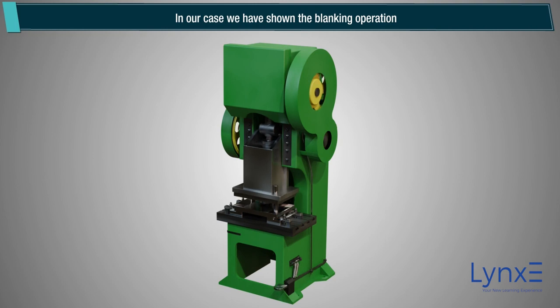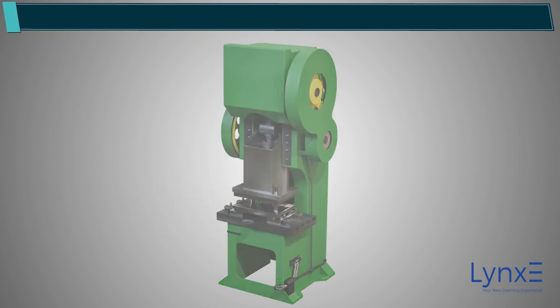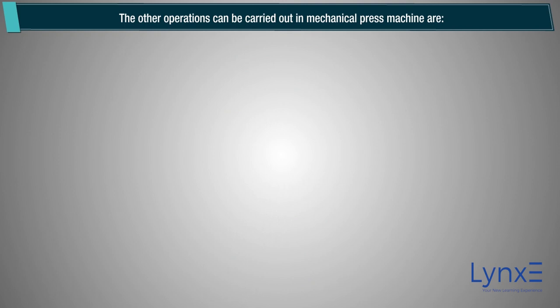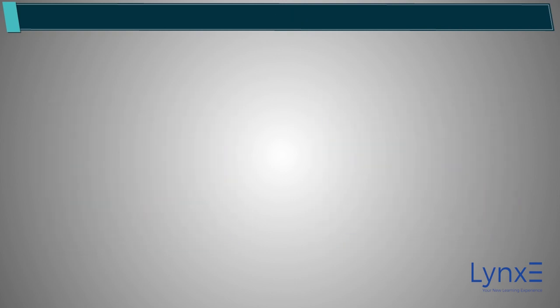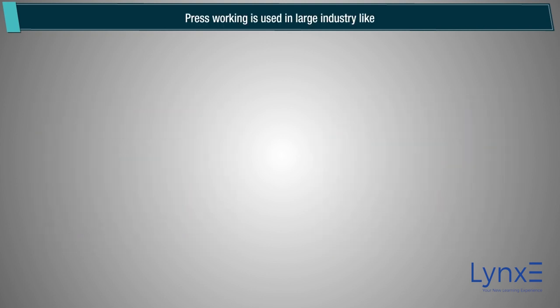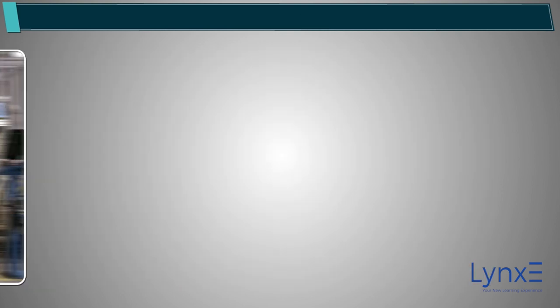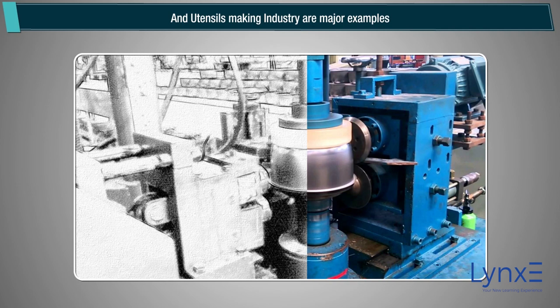In this case we have shown the blanking operation. The other operations that can be carried out in a mechanical press machine are: punching, piercing, trimming, bending, etc. Press working is used in large industries like automobile, aircraft, electrical appliance, and utensils making industries as major examples.